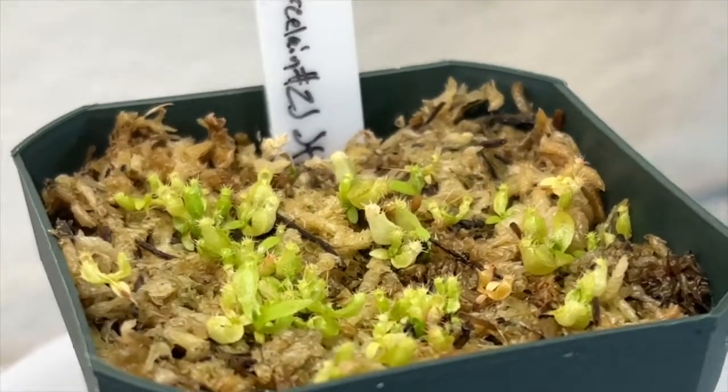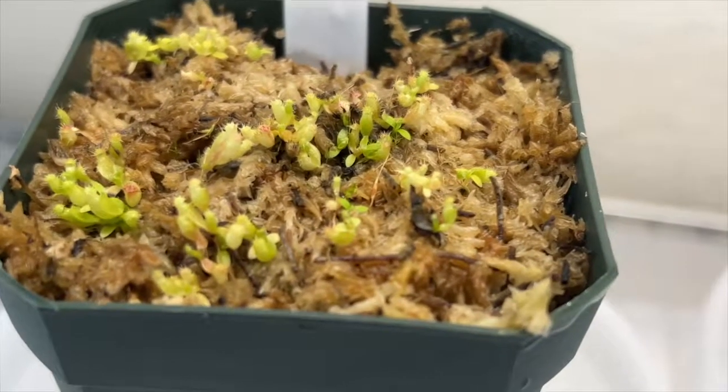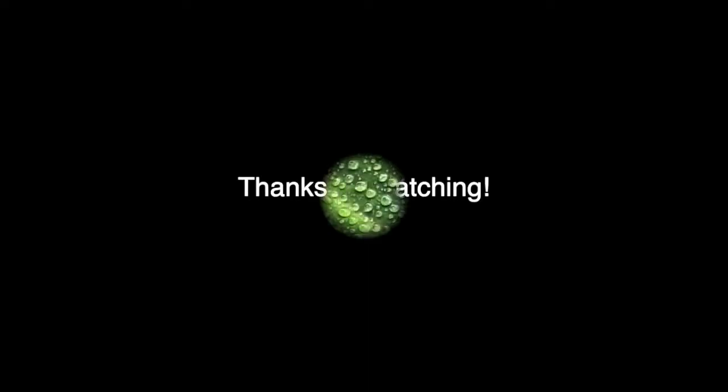As they grow in more, I'll start cracking the lids open a little at a time to acclimate them down from their 100% humidity environment. Thanks for watching and stay tuned for updates!